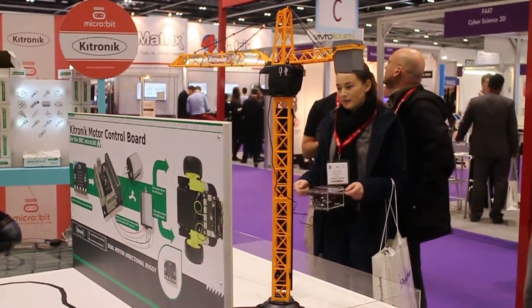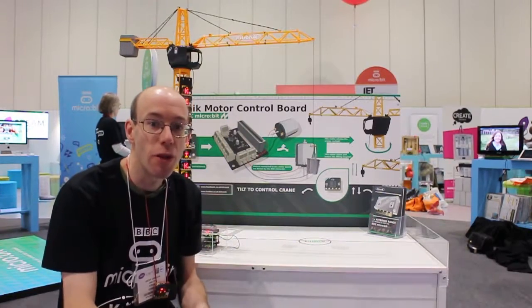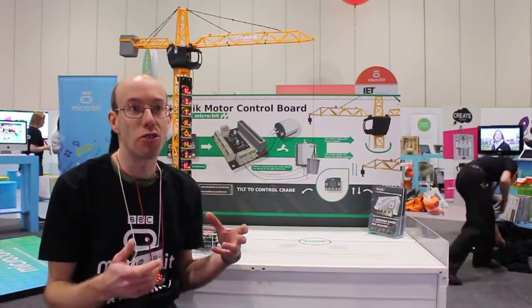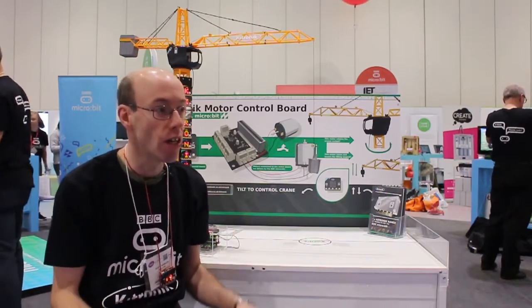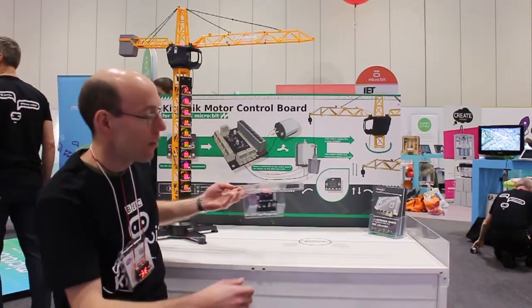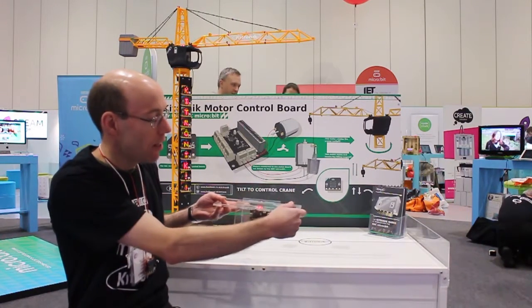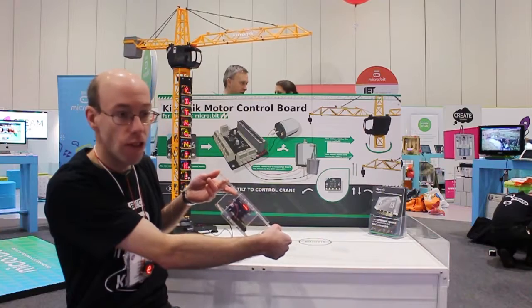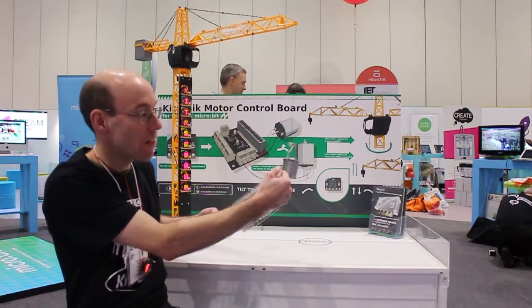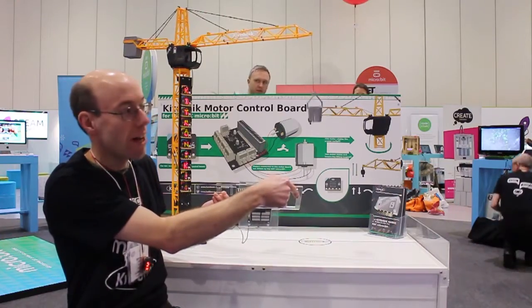Here we've taken a standard crane which has got movement both up and down and sideways, and then we've used the BBC microbit with the accelerometer to detect movement and use that to control the crane. Here's the microbit, here's the Kitronic motor controller board, and as you see, as we tip that, the crane moves; spin it the other way, the crane goes that way, and then we can tip it up to hoist and down to lower.